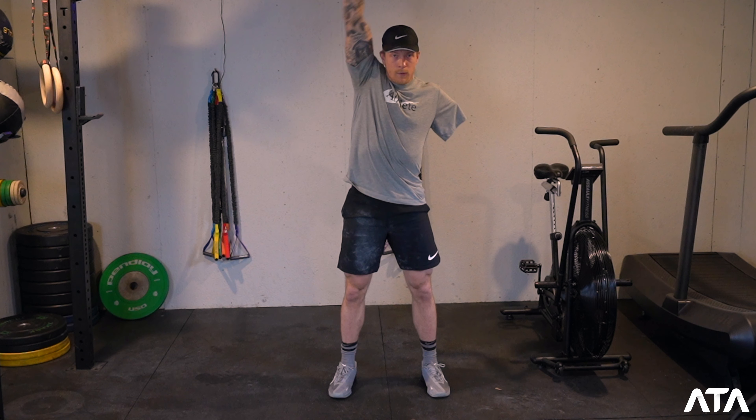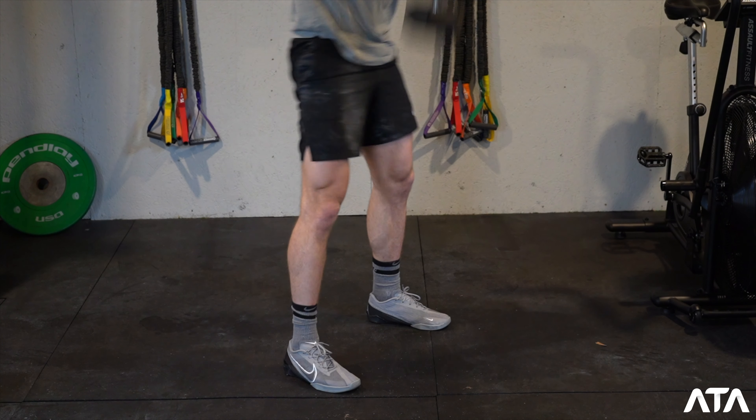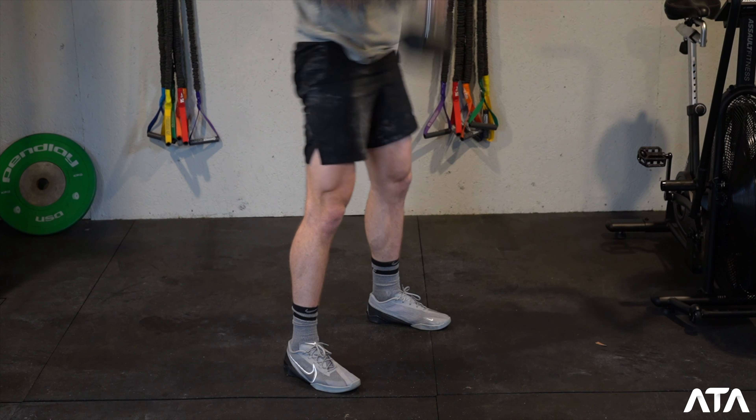For the upper extremity division, this is a very specific programming note, so make sure you take a look at the scorecard. Every single rep, the athlete must release their hand on the ground, and athletes must complete the entire workout with the same arm. Even when you go back and forth between burpees, when you come back, you have to use that same arm for the entirety of the workout.